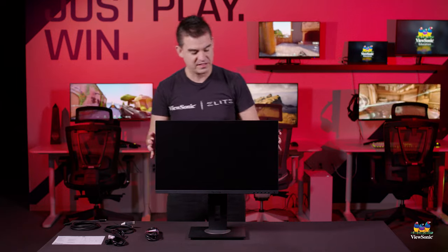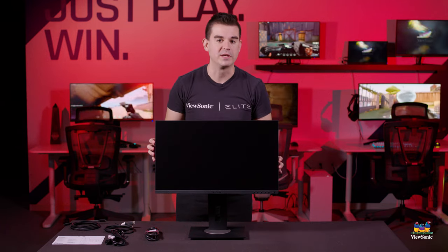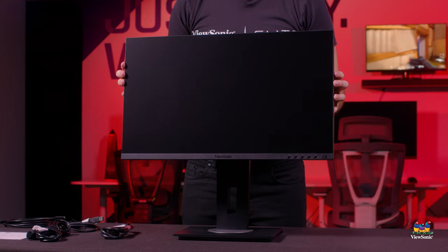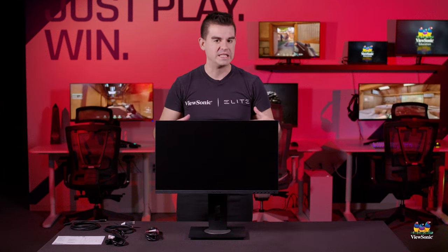The USB-C on this monitor provides 60-watt power delivery, in addition to an HDMI 2.0 input. This is a 24-inch IPS panel. The 27-inch VG275 is also an IPS panel, and they basically share a lot of the same characteristics in terms of picture quality and resolution — both are full HD 1920 by 1080.